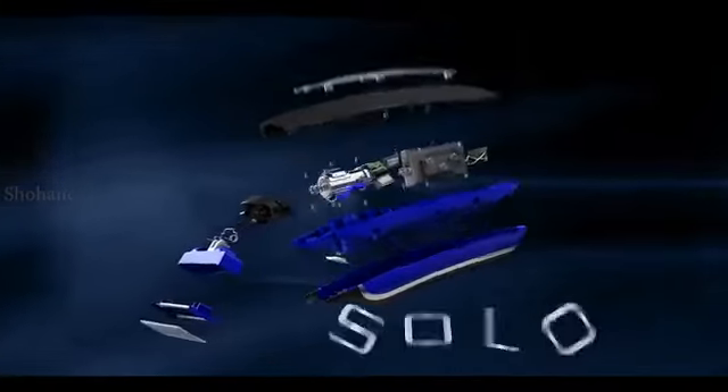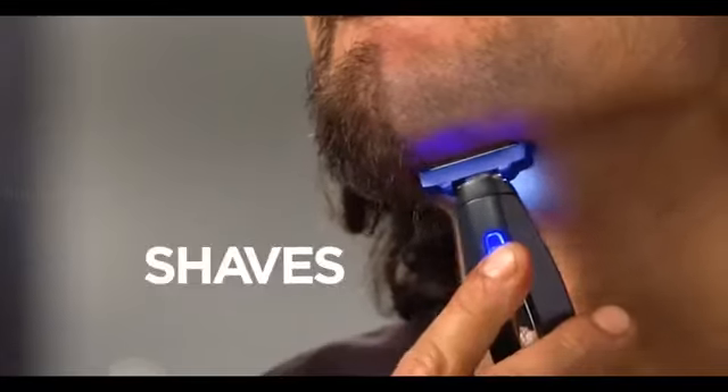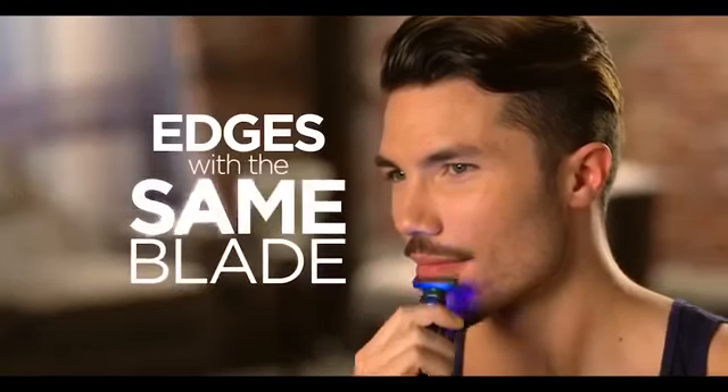Introducing Microtouch Solo, the new hyper-advanced smart razor that trims, shaves, and edges all with the same blade.